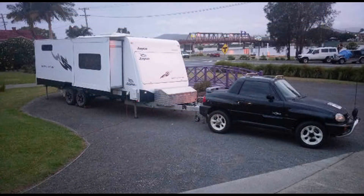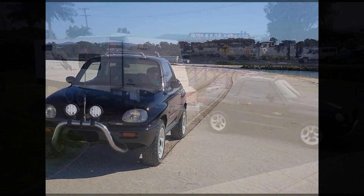What are your plans for it? Well, hopefully tow it around Australia again next year or the year after. Nice.